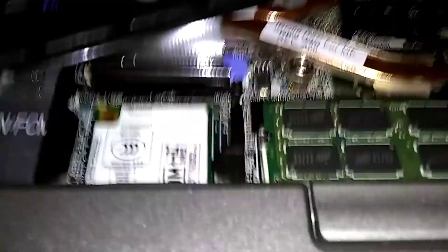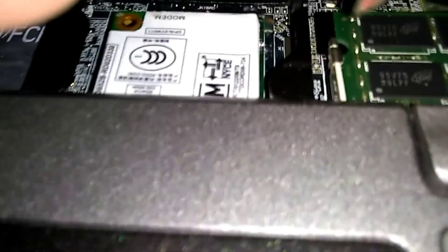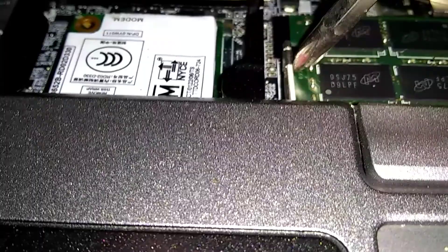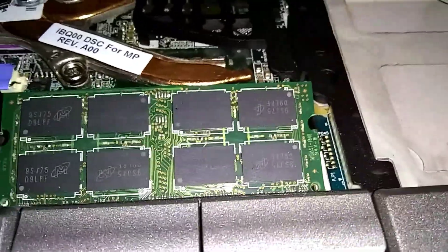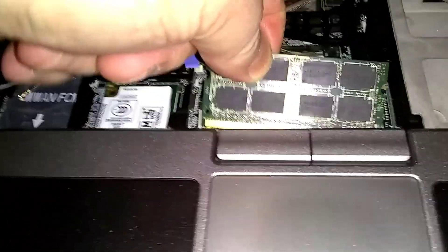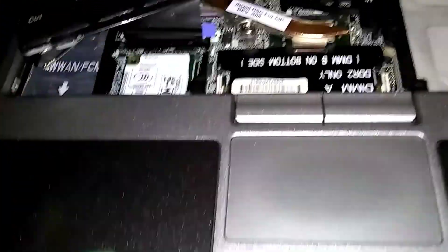Like I said, there are these little tabs on the ends. I'll try to get tight with this handheld camera so you can see what I'm doing. These little tabs — you push them outward, push one side out and push the other side out, and the RAM will pop up at you. There it is — it'll pop up. See?